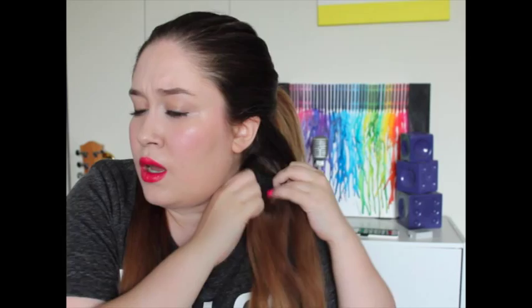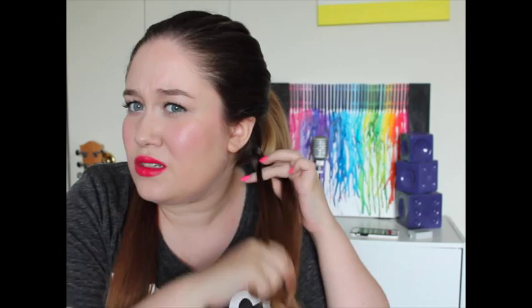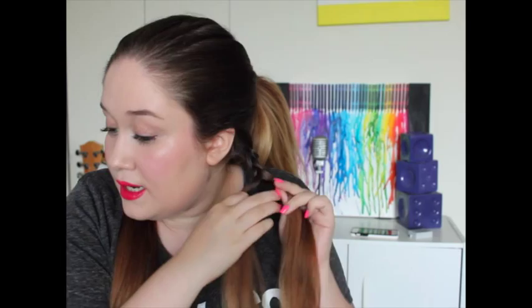I've done two regular braids, or fishtail braids — the ones where you keep adding sections. You just braid all the way through, then put it up to the other side, grab a bobby pin, and secure it over here.